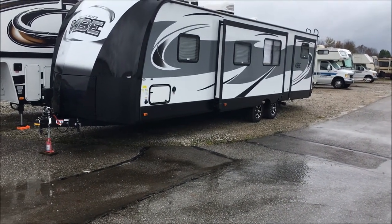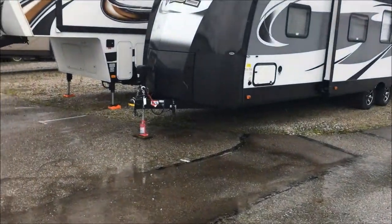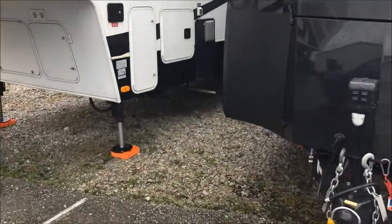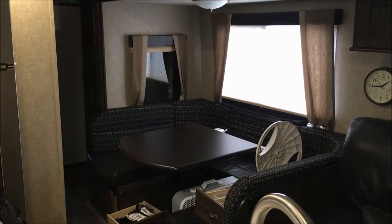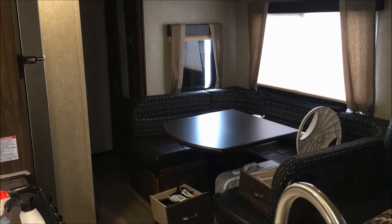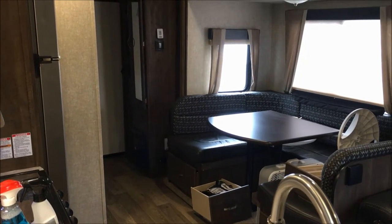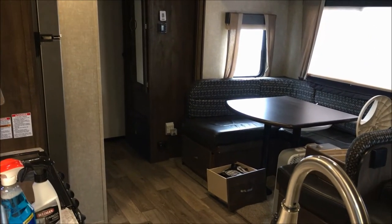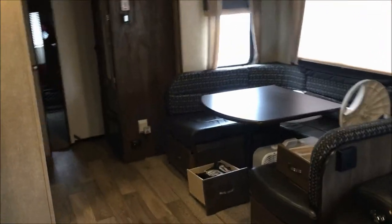Today I'm going to winterize my RV for wintertime. This travel trailer did not come with a kit for winterizing — specifically the kind that comes off your hose out of your main holding tank — so I'm going to have to install one.